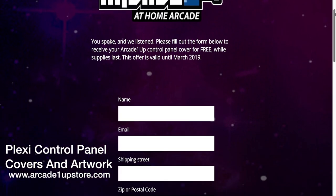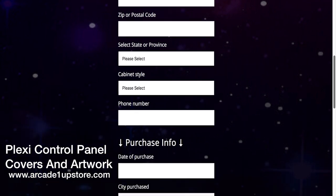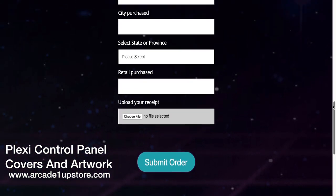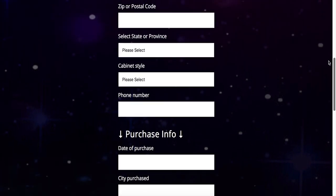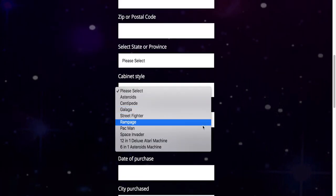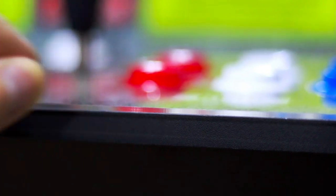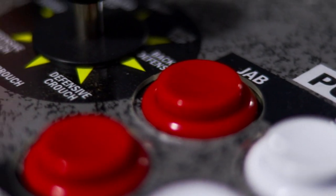The absolute first thing you should be doing is going to the Arcade 1UP store website and filling out the form for a control panel overlay. This is something that the company is offering free of charge to all customers until March 2019. Once done, the company will ship you a nice plexi control panel protector as well as a sheet of new artwork to put underneath yours, in cases where your control panel may already be showing signs of wear. Again, this is completely free to all customers and I can't recommend this enough.